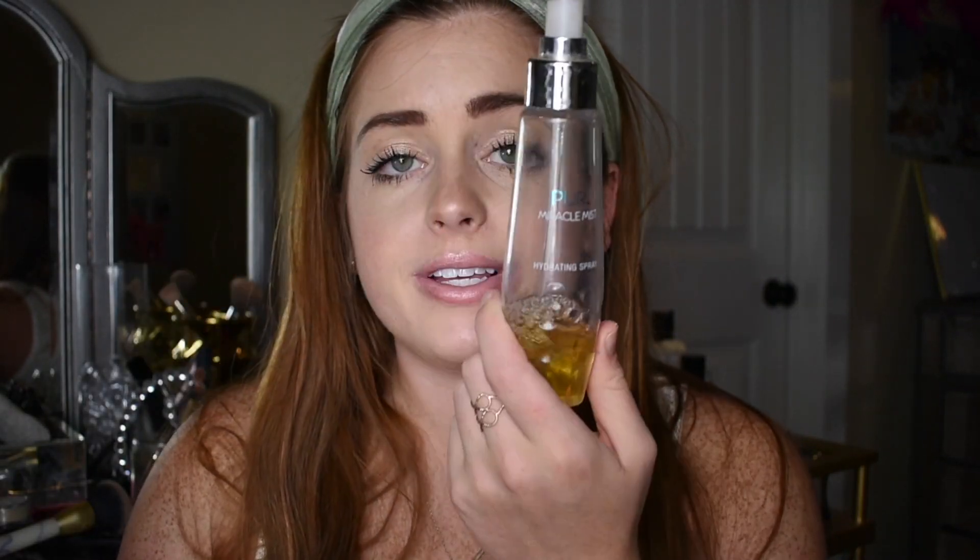Now I'm going to set my face with this Pure Miracle Mist Hydrating Spray — it kind of gives you that beachy smell. I also have my MAC Fix Plus Prep and Prime in the coconut scent. Yeah, this just gives you that overall dewy look, makes it look a little wet — but it will dry.